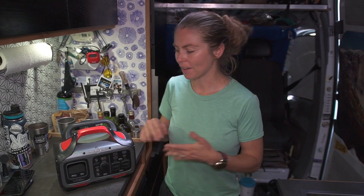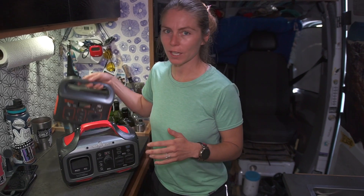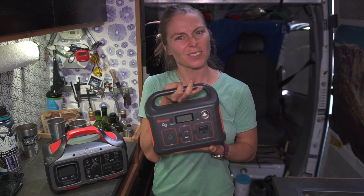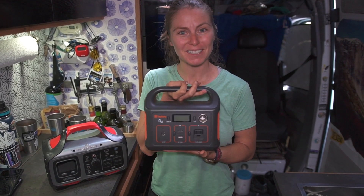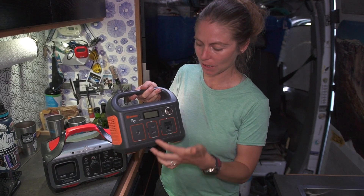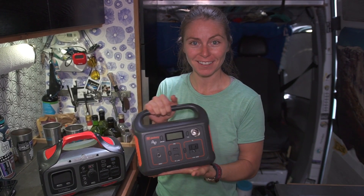We've been doing van life for almost five years now and we've never thought that we needed a power pack — maybe in Australia or New Zealand, but we actually won this Jackery at a van life meetup. We've since graduated from it because we use it so much. It only has one plug, only two USBs, and it takes forever to charge — like eight hours all day. We needed something faster, especially with both of us going back to school during COVID.